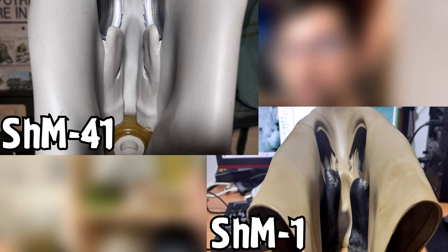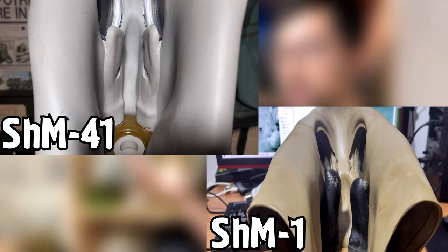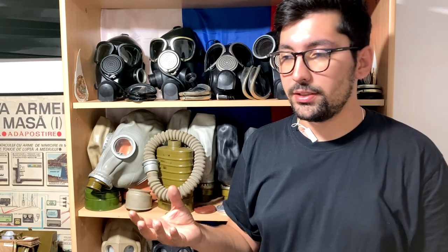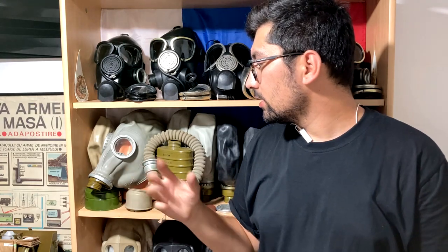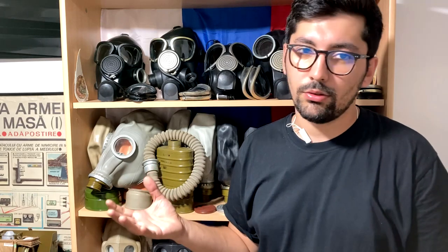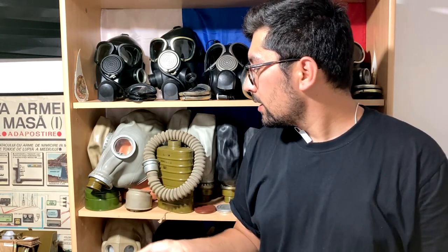One of the biggest and most notable differences is the Tissot tubes. As I said in the previous video, the SHM-1 had separate Tissot tubes which were not part of the face piece itself. Now on the SHM-41, the Tissot tubes are molded directly into the face piece. The construction is quite similar in terms of looks, which is why a lot of people call it the GP-5 — but in fact it is not. This gas mask was issued to Soviet forces in the 1950s.